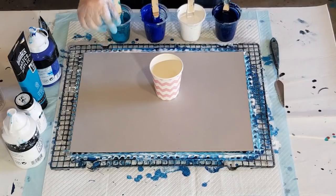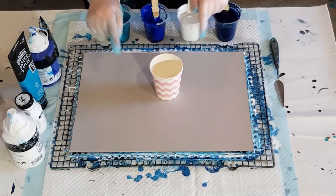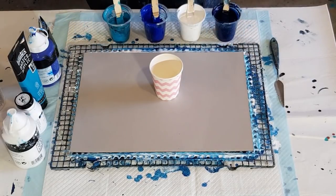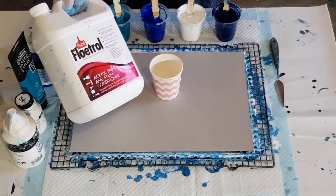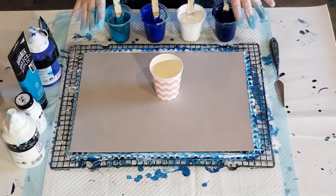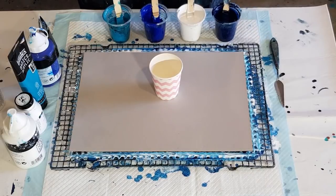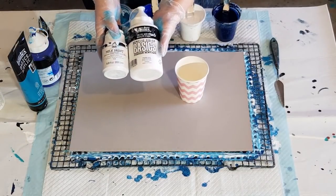G'day guys, welcome back. I'm going again with the cloud pour and I'm going to do a dirty pour like I said I was going to. I made up some more paint exactly the same as last time. I'll just run through them real quick, but if you want to see the previous video it explained all the ratios. I'm using floetrol for the pouring medium with Liquitex Basics — not the artist loft today because not everybody can get it, but pretty much everyone can get Liquitex Basics. The Liquitex Basics and the milk paint are equal parts.